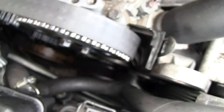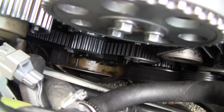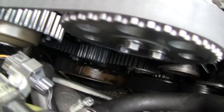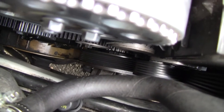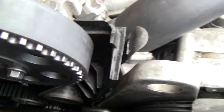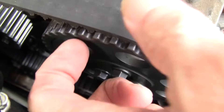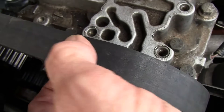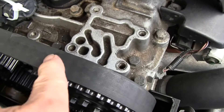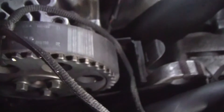I didn't want to take my whole belt off again, so I was only going to move the exhaust cam one tooth back. I made sure I was on top dead center, had my cams locked with the locking tool, and I knew my intake was okay. So I didn't want to move the belt entirely.